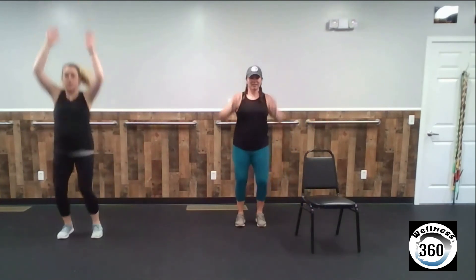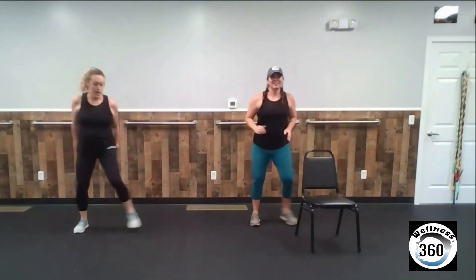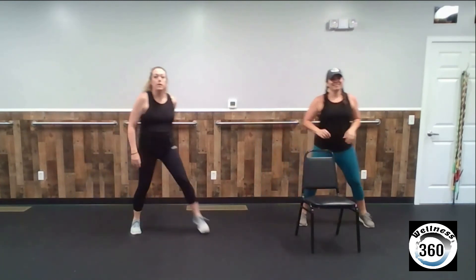Two huge steps and reach. Step, step, height. Bend your knees a little bit to get some more height. We have 20 seconds left — that's nothing, you can do anything for 20 seconds. Give me one more and done. Good work, awesome job everybody. Bye!